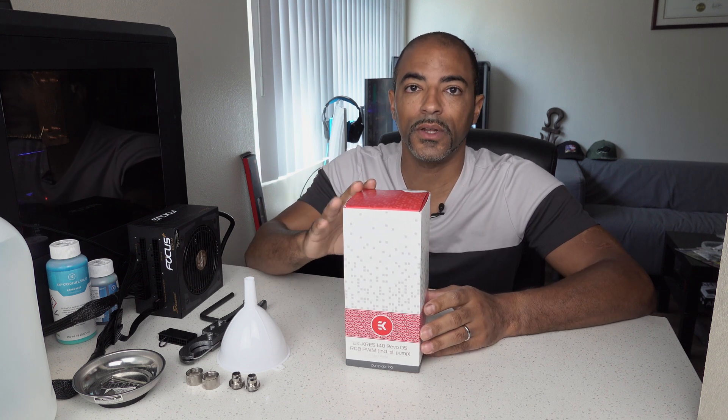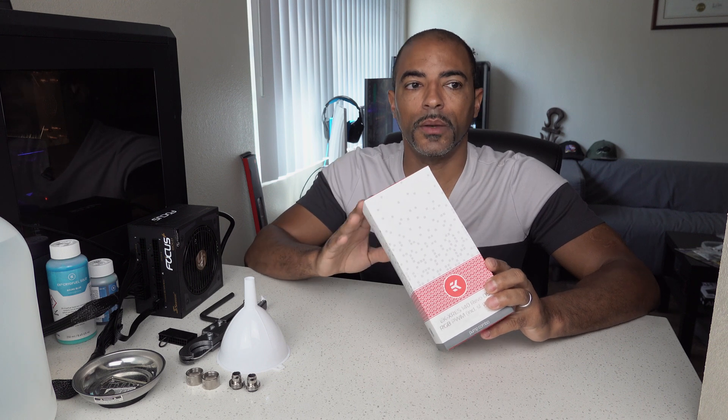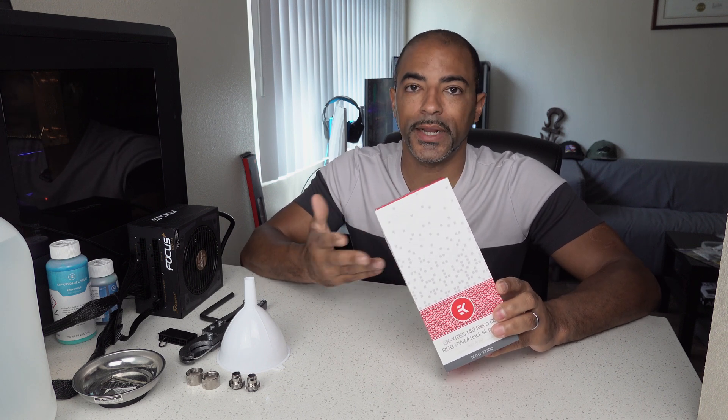If one system goes down, I still have another pump making sure flow is going throughout the whole system. So today we're going to check that this works properly — you always want to make sure your pump works before you take the time of disassembling your system, draining it, putting in the pump, only to find out it doesn't turn on or it has leaks. So we're going to avoid that rookie mistake, and there are some tools you're going to need.